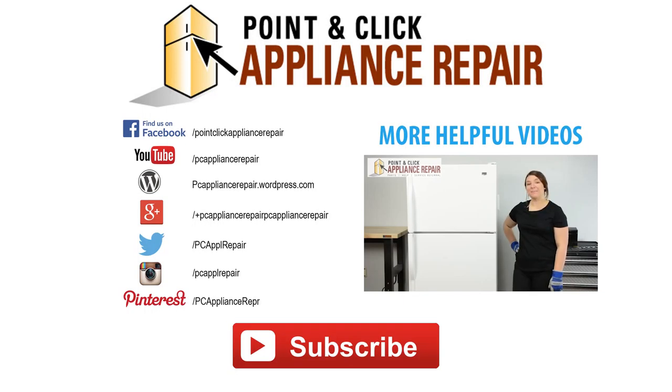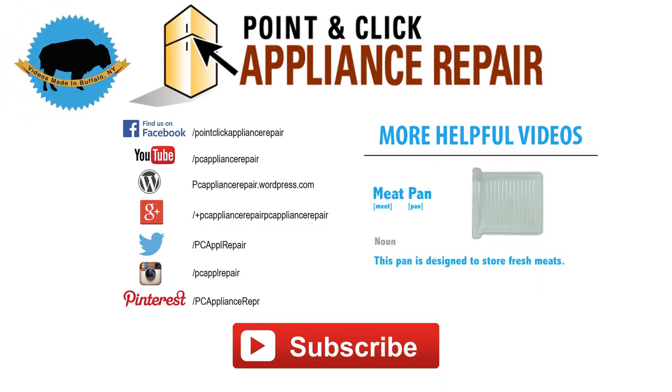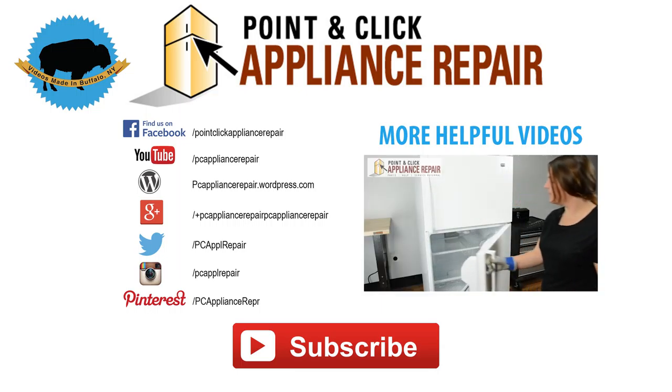Thank you so much for watching. We hope you found this video very helpful. If you don't have any of the OEM parts or tools that you saw in the video, all of those products are available for purchase on our website. Our goal is to show that the everyday person is completely capable of cheap and easy household appliance repairs. So please like, comment, and subscribe to our channel, and maybe even show this video to a friend in need. We'll see you next time.